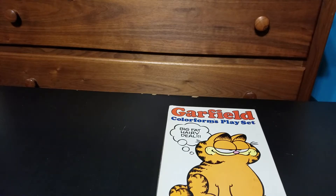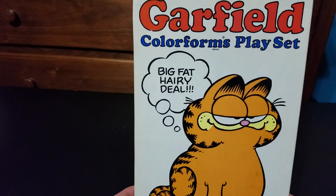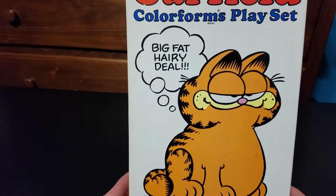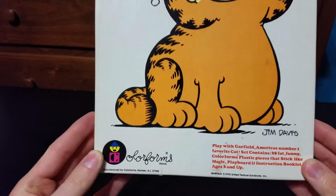Hello, welcome to another episode of Nostalgic Nerdery. Today we got a Garfield Colorforms playset that we picked up. Big Fat Hairy Deal. Jim Davis.